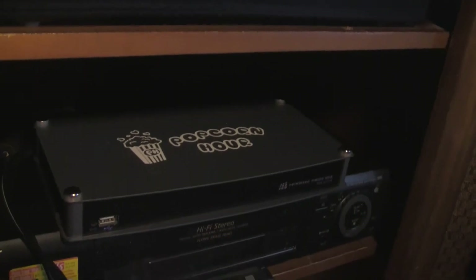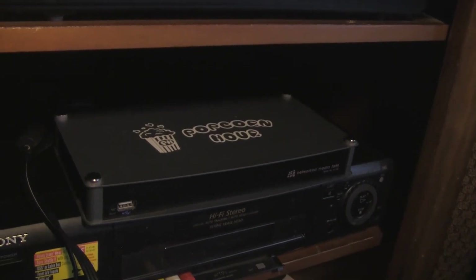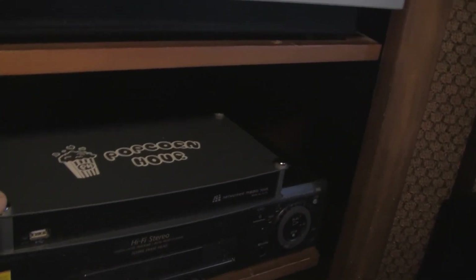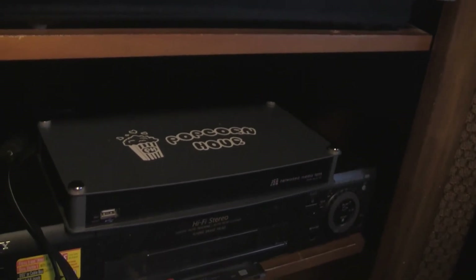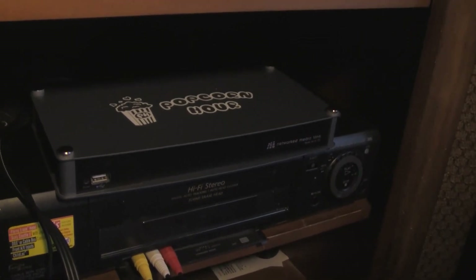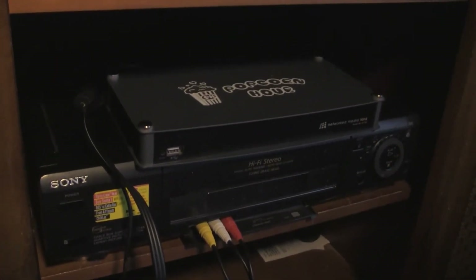What I'm thinking of doing is maybe eventually finding a small Agile modulator — I won't be using the Blonder Tongue for this, something like what this VHS machine does. I'm going to set up a portable device and use this Popcorn Hour to demonstrate my vintage televisions in case anybody wants to see how they operate. For right now, I'm going to show how this operates running into my ColorTrack 2000 TV.